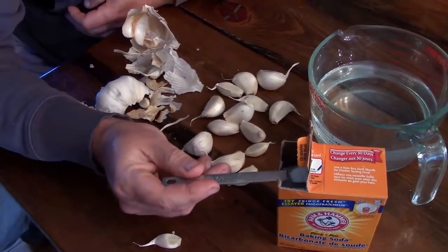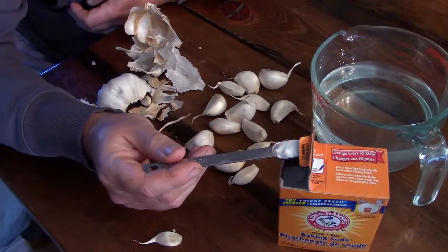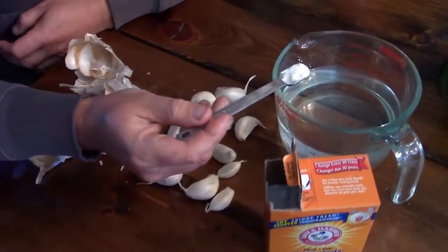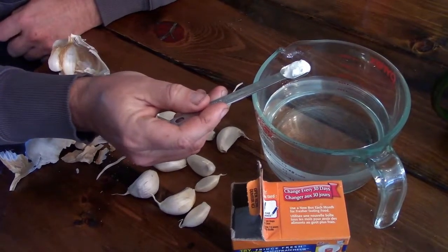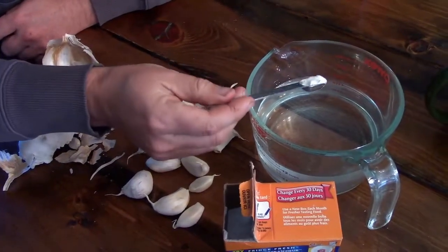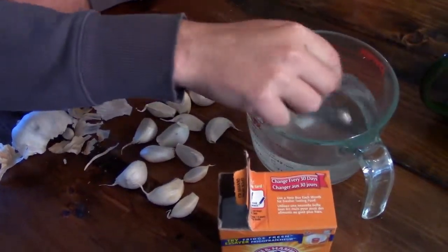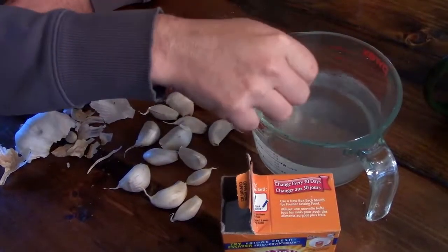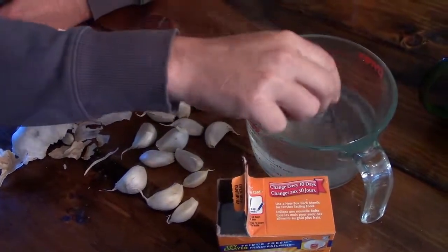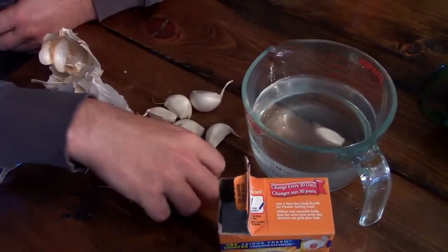We did it with the other ones and we had an excellent result — we didn't have any of them perish, so not an exact science. The ratio is a quarter teaspoon per two cups of water. We were doing two cups with a quarter teaspoon. We'll stir that up — that's a little bit more than a quarter teaspoon, but I don't think it's really going to make a huge difference. We'll go ahead and plop them in.